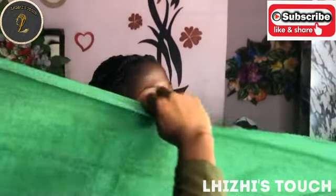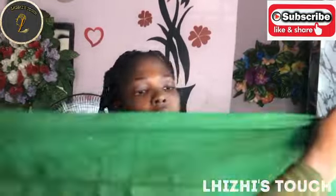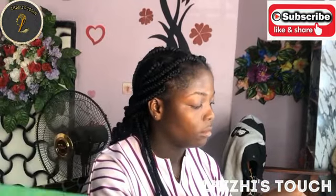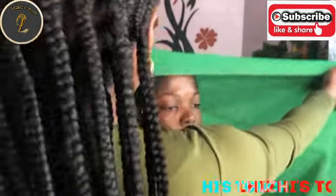Hello everyone, welcome back to my channel. If you're watching me for the first time, it's your girl Lizzy. Thank you guys for watching this video, and for returning subscribers, thank you for always coming back. I love you all so much. Today I'm going to show you all how to tie a round full gillie.